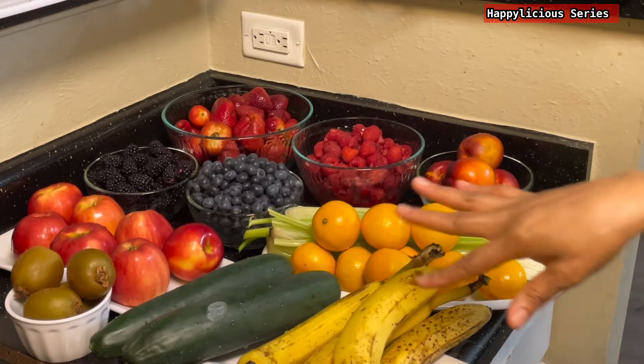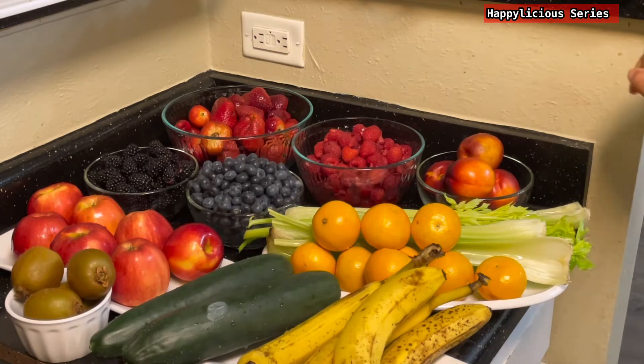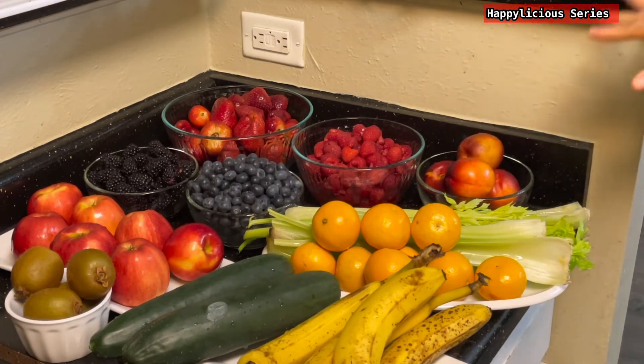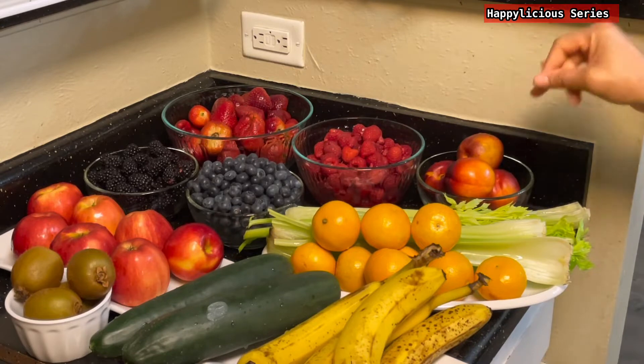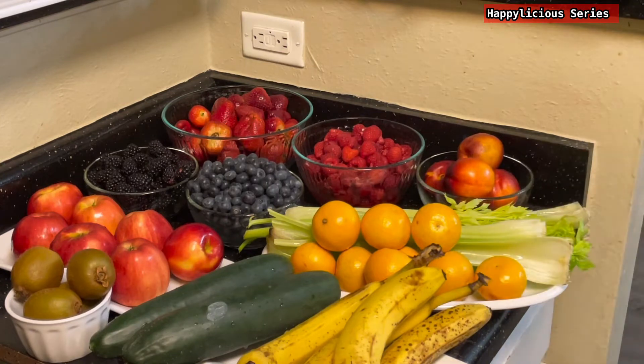All my fruits are thoroughly washed — I washed them with some salt. Now I'm going to apportion them into ziploc bags. I'm going to be making seven portions of each fruit.